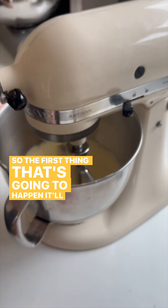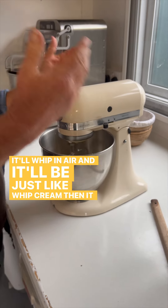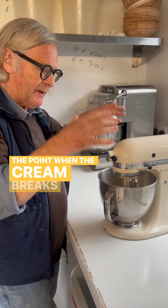The first thing that's going to happen is it'll whip in air and it'll be just like whipped cream. Then it over-whips and it'll collapse. You keep on going to the point when the cream breaks.